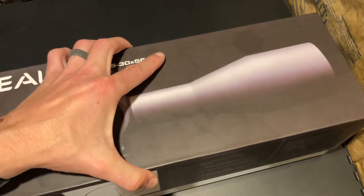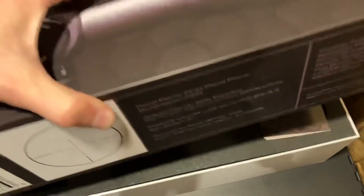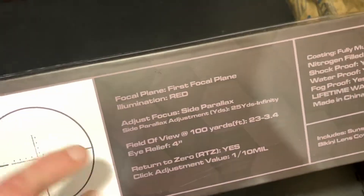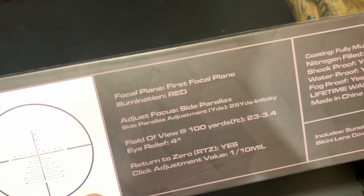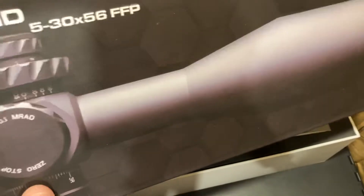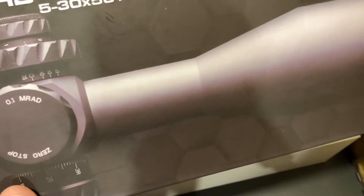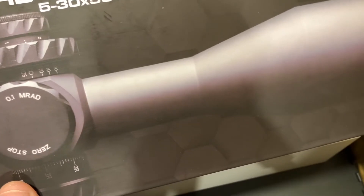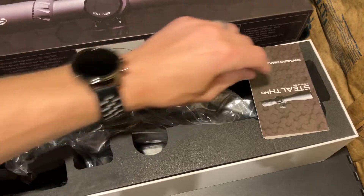So let's open this up. The one thing I did like about this first focal plane — most people know it does have an illuminated red reticle. The other thing I do like is return to zero, and what that does is give the option to set these turrets. When you're playing with windage and elevation, it gives the opportunity to bring it right back down to zero to shoot.